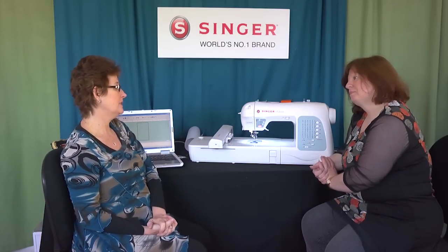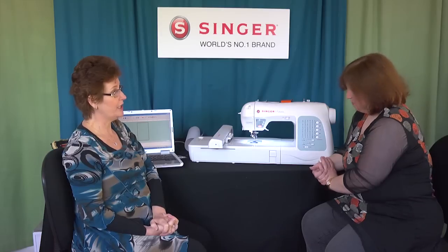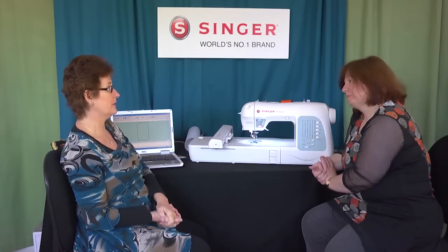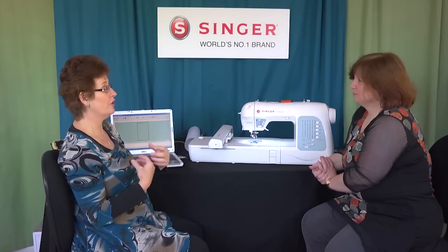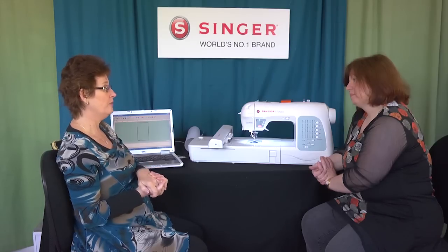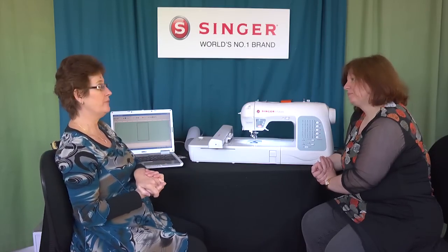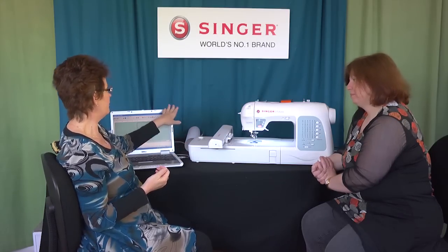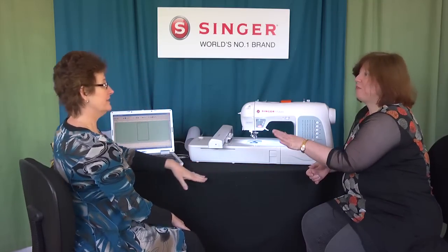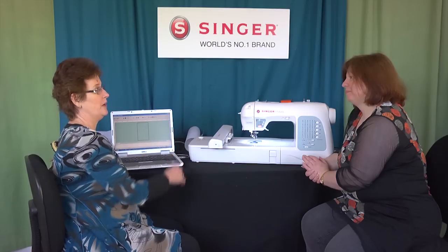The other interesting thing Singer's done — and this is the only model I'm aware of — is that when you buy an embroidery machine you're actually paying for a computer within that machine to run the embroidery, which is why prices are so expensive. What Singer has done is taken the computerized embroidery out of the machine and put it on a CD. Most people have a computer at home, so you install the software CD onto your desktop or laptop. It connects via a printer cable and you do all your work on your computer's big screen, then send your design to the embroidery machine to sew out.